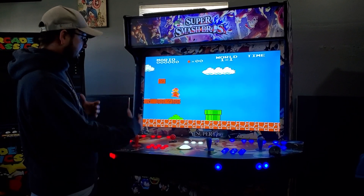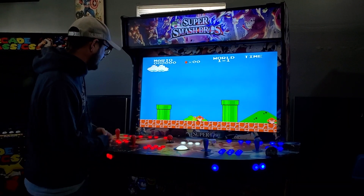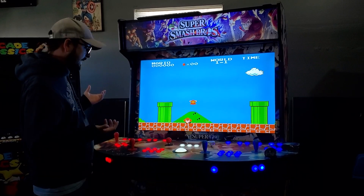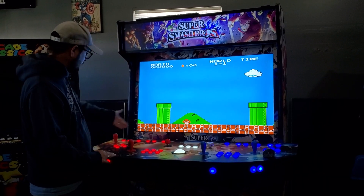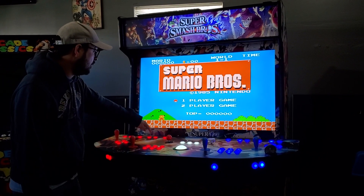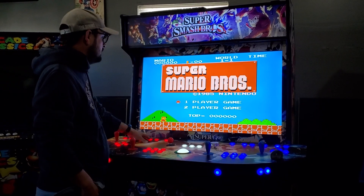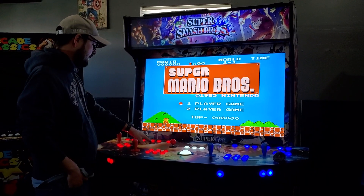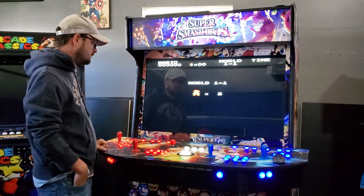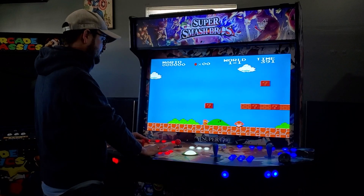For a console game you just have to figure out the button layout because they're all set a little differently. On your controller there will be a start and select, and an A and a B. Start and select will never be player three, four, or two — they'll always be player one. So your coin button is your select, and player one start is your start button. A and B should be button one and two.